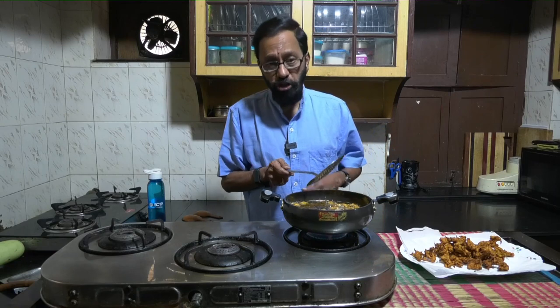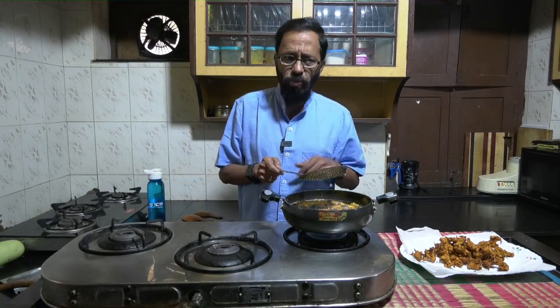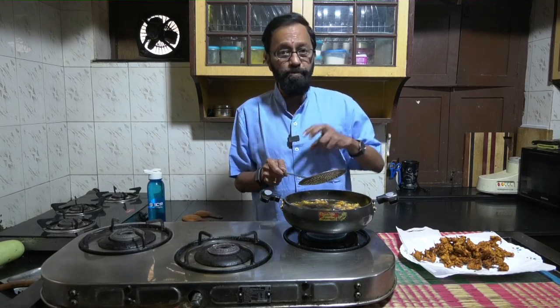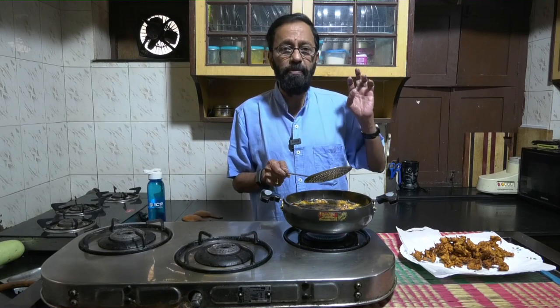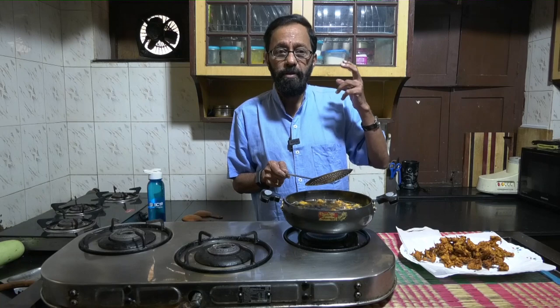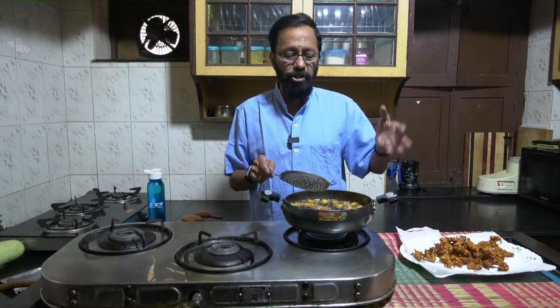Another variation of this — and I think I have shown you once earlier — is that you could use sweet pumpkin. You can make a mixture of multiple vegetables: sweet pumpkin, regular ash gourd, snake gourd, bottle gourd. Mix all of them with the besan and make a mixed vegetable pakodi.